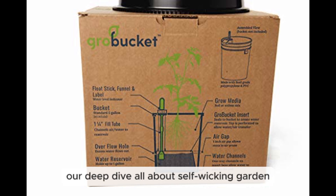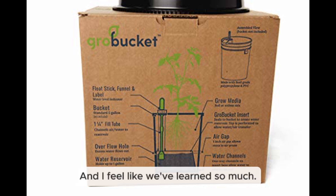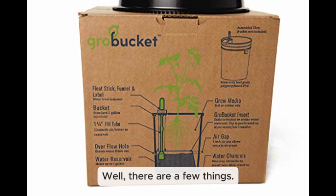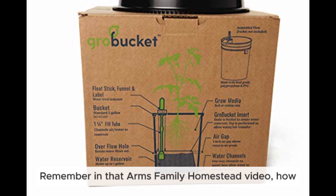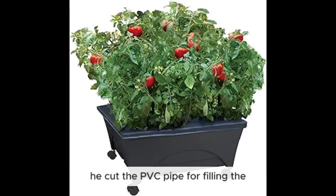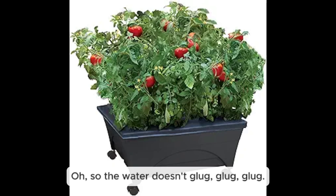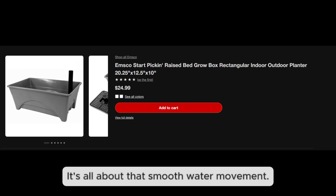We're back for the final part of our deep dive on self-wicking garden beds. One practical tip from the Arms Family Homestead video: when cutting the PVC pipe used for filling the reservoir, cut it at an angle. This helps water flow into the reservoir more easily and also lets air escape, so you don't get that glug-glug-glug effect — it's all about smooth water movement.